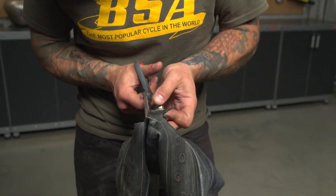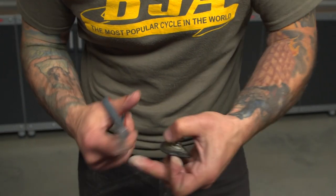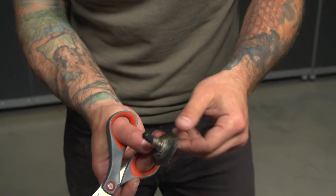Here's a pro tip: cut a valve stem out of an old inner tube, which can be used later on to help seat the tire with a tire pump or air compressor.